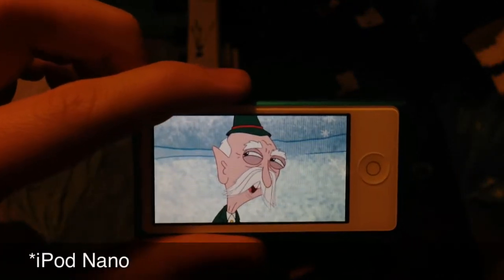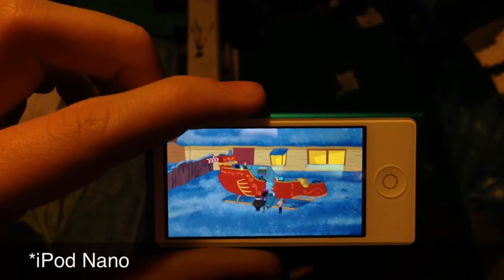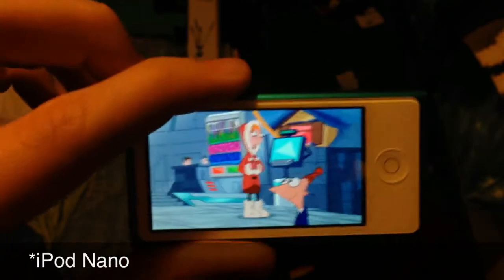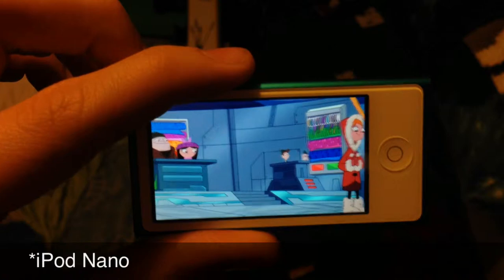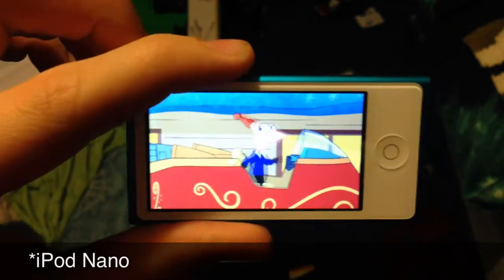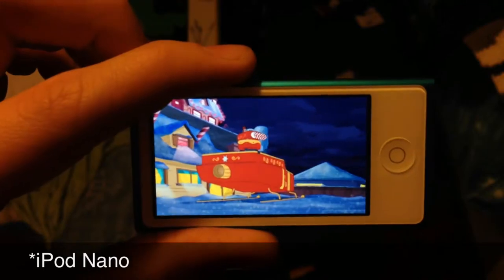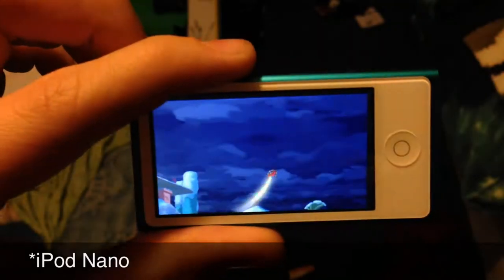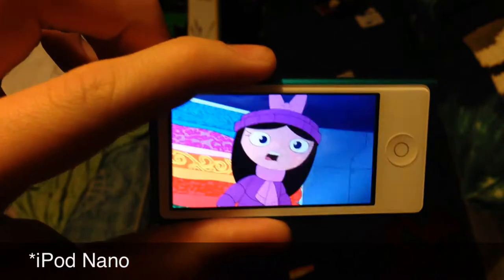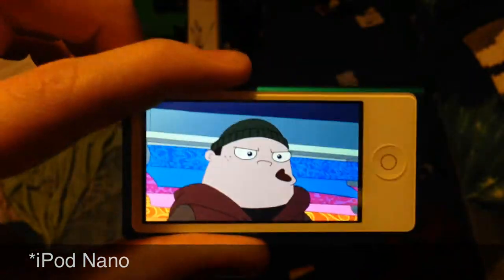Looking at this display, it is very nice that it's now a 16:9 aspect ratio — you can see I've got some Phineas and Ferb loaded up here, one of my all-time favorite shows. One thing to consider is that it's only Bluetooth and headphone compatible, so you won't have a built-in speaker on this device. I don't know why they didn't include that, because you can watch videos on here, but you can't hear anything from the iPod Nano itself — you'd have to connect a Bluetooth speaker or headphones.